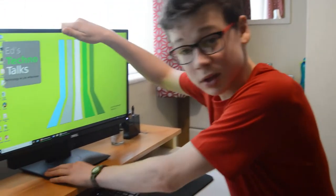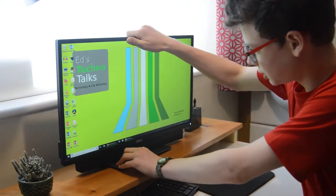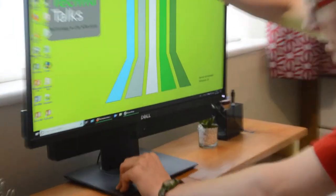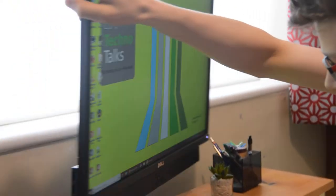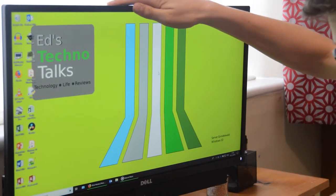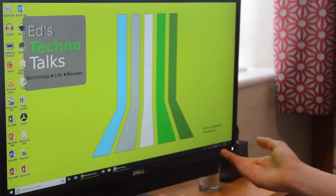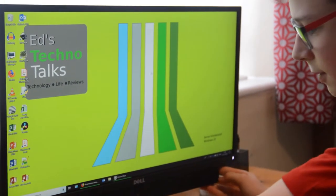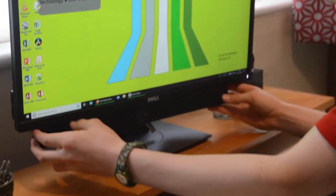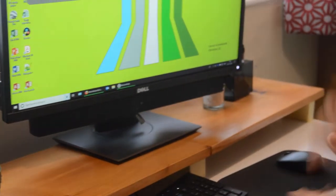It's a very good monitor. One of the best things about this is it's got this lovely height-adjusting stand, and as you can see you can sort of twist it like that. We're also reviewing the soundbar here and it's really easy to put on — you just line it up and turn it like that.